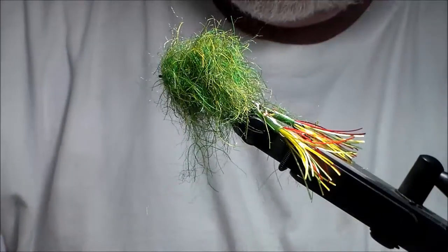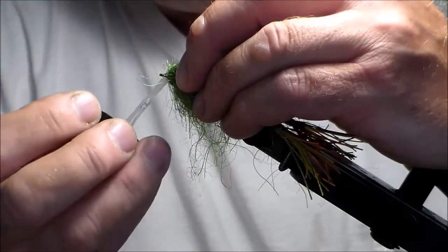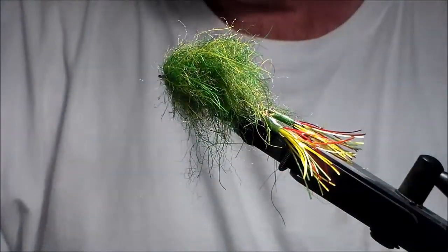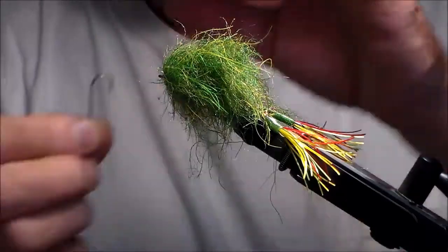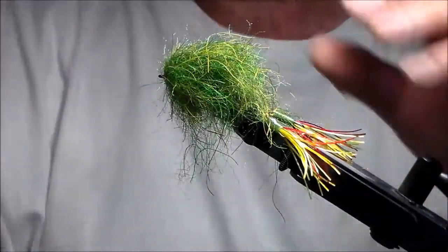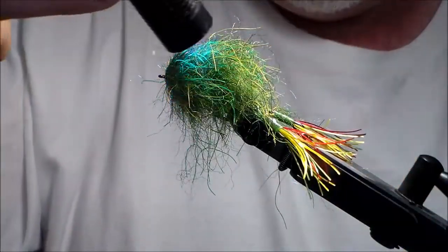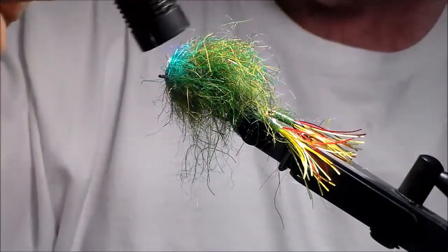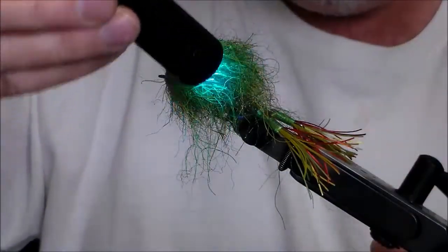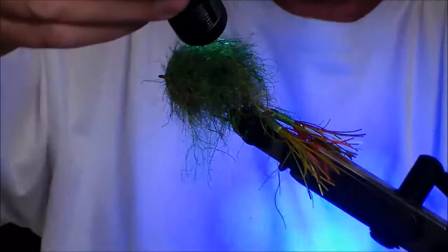I'm going to take my UV glue and just touch it there. If you get glue into the eye, what I would do right away — because this hardens really quick — do that, that'll take care of it. Take my light and zap it. I want you to see something — see all the UV look with the legs sticking out of that. Look at that — it's yellow, a lot of UV there.